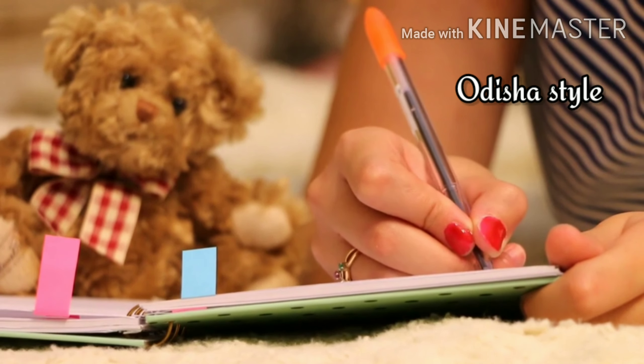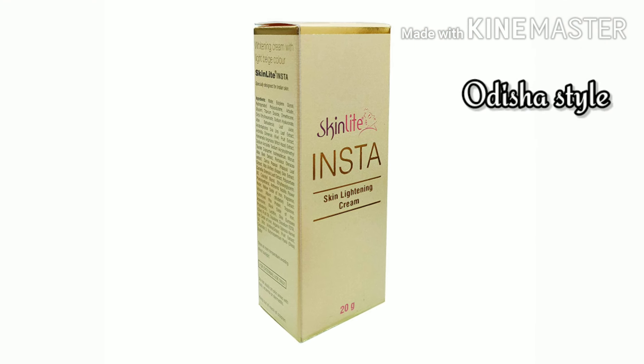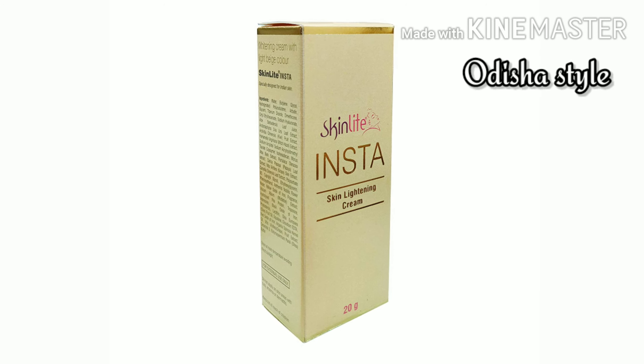Hello friends and welcome to this channel. Today I will share the review of Skin Light Insta Cream. It has not been used for any kind of steroid. This is a safe cream for skin.